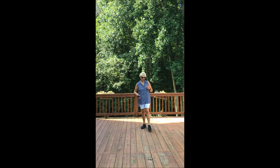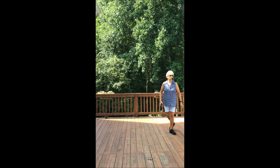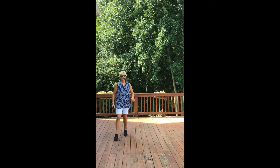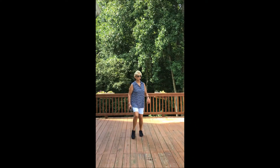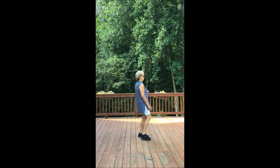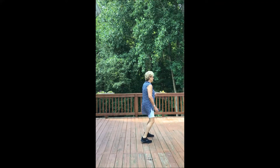I'm going to do this one facing you for most of it. Step, hold, rock, recover, weave to the left and cross; step, hold, rock, recover, weave to the right and cross; rumba and rumba; hitch, step, hitch, step, hitch; back, back, walk, walk; step, hold, turn, hold; jazz box; step, rock, recover, step, and the knee.